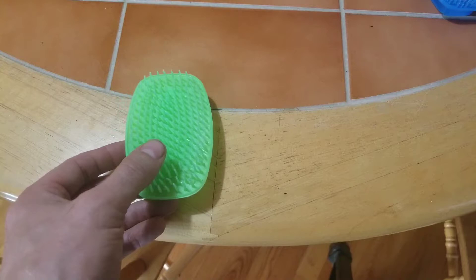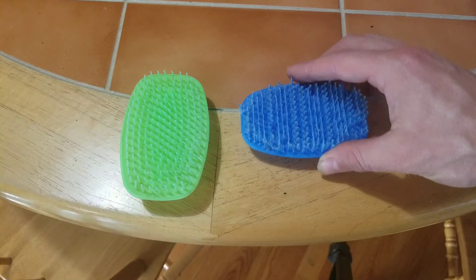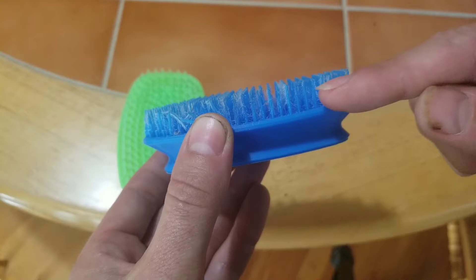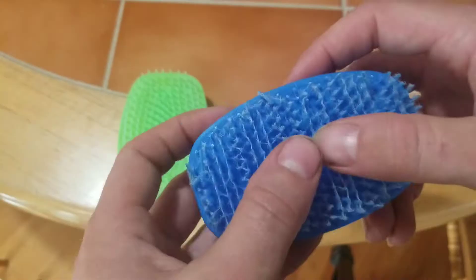This was the first attempt. I tried to print it flat, which made all the bristles very weak because all the layers are going this way, so you can easily break them and you'll end up with bristle filament. This was a little too dense and it was kind of awkward to hold.